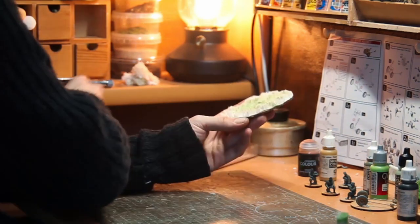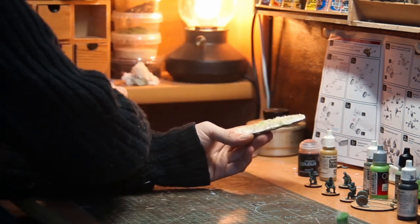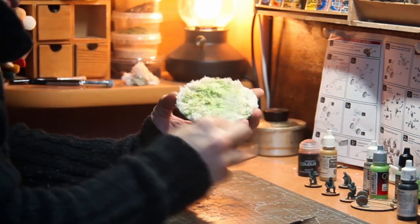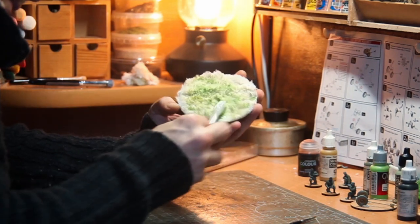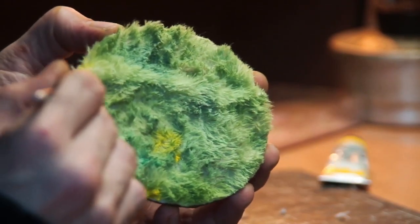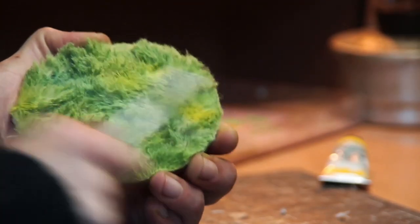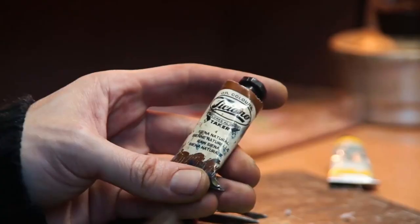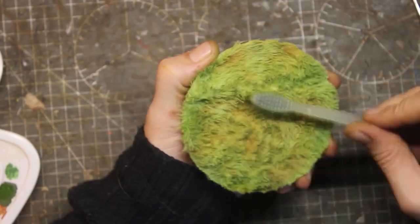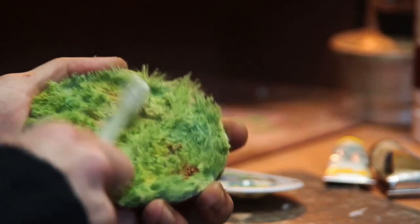The idea is to apply small amounts of paint and then brush the fur with a toothbrush. I have used different shades of greens and added some yellows and browns. You can also use some red, I think. Brush it well and add another color. The good thing is that adding almost no paint, the fur will not harden and will remain soft.